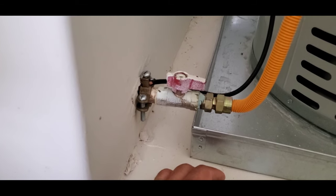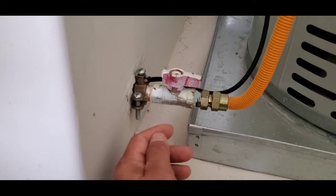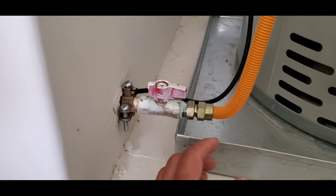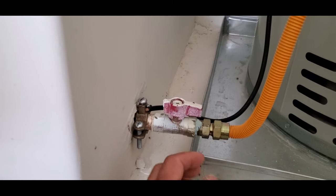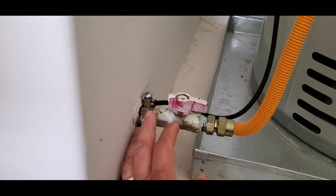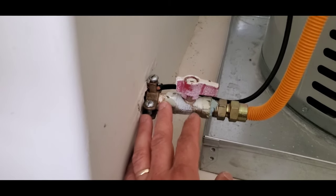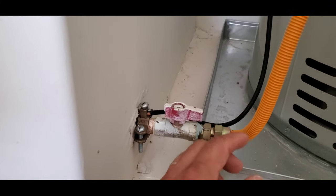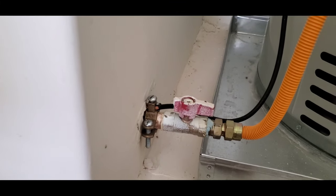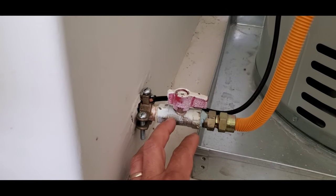The gas line where it comes into the house should be bonded with a wire that goes to the main electric panel, and from there it's grounded. The purpose of grounding and bonding on a gas system is so that if there's any stray electricity, such as static electricity, that electricity has a safe path to the ground versus potentially starting a fire.